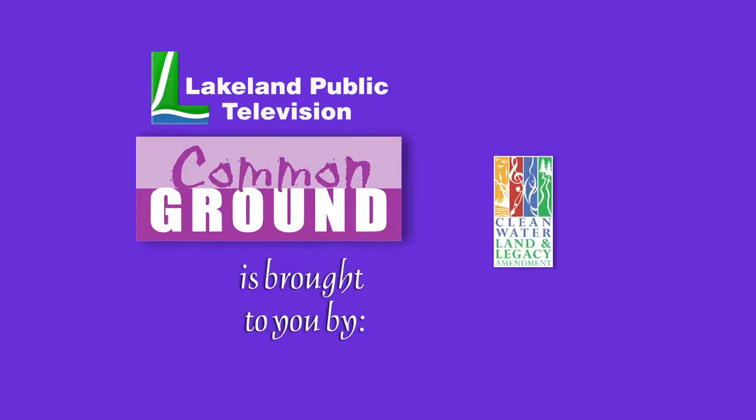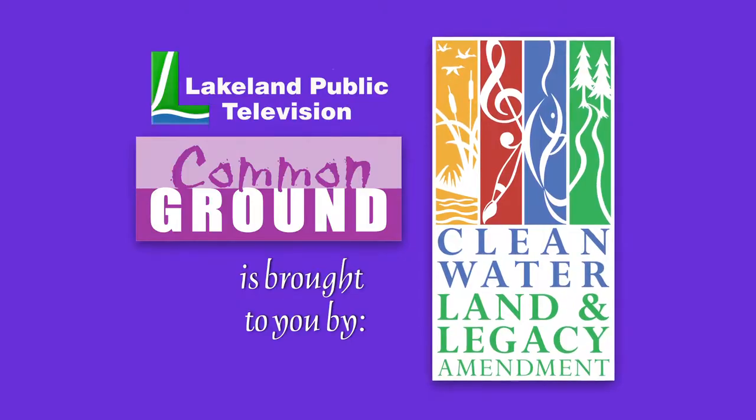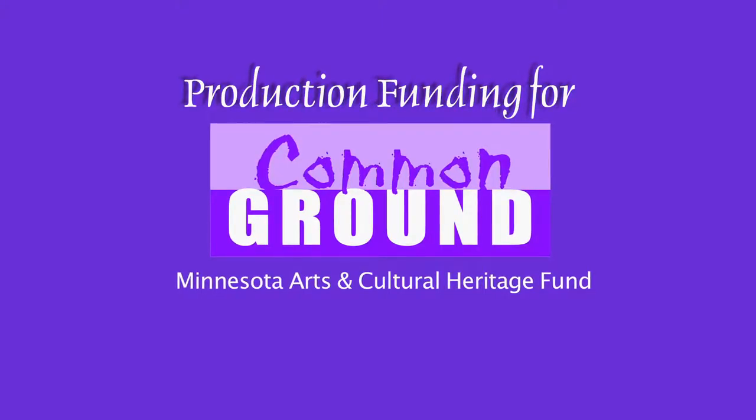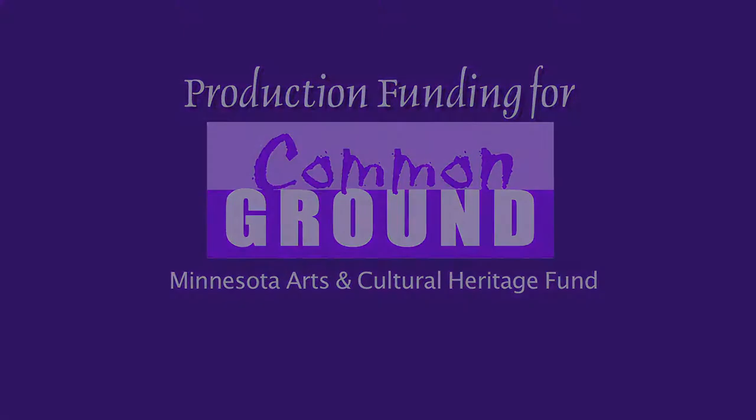Lakeland Public Television's Common Ground is brought to you by the Minnesota Arts and Cultural Heritage Fund. Production funding for Common Ground is made possible by the Minnesota Arts and Cultural Heritage Fund.